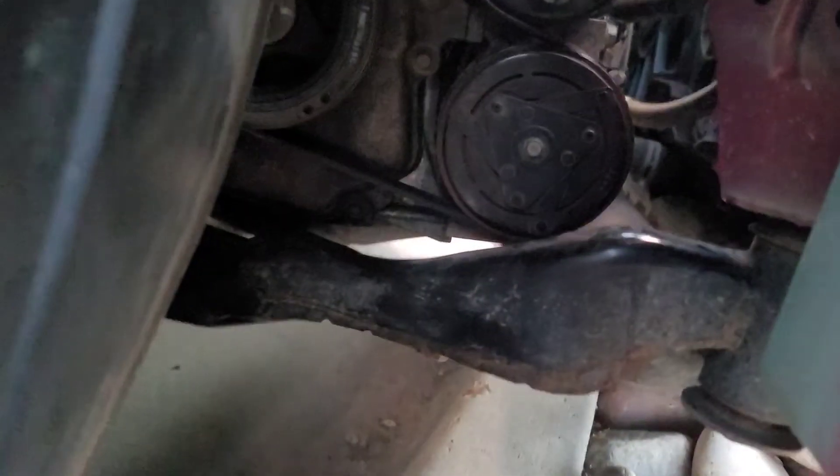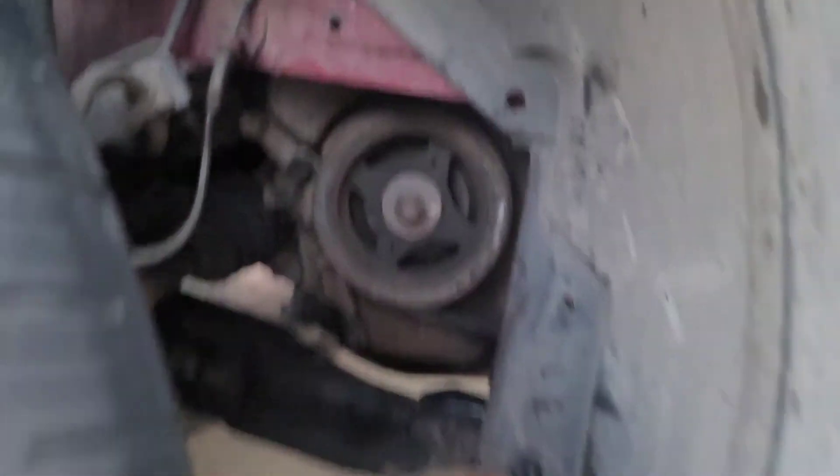And then we have it good down there, good on the other pulleys, and good on the back. Perfect.